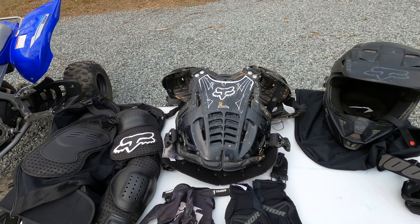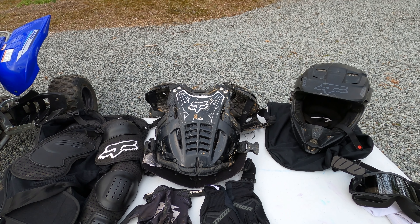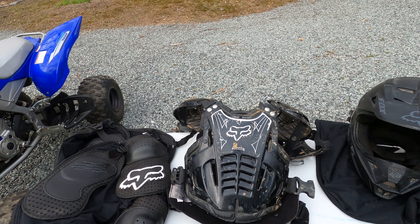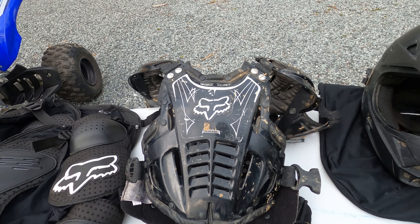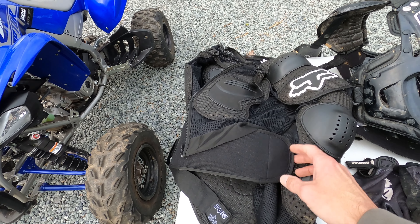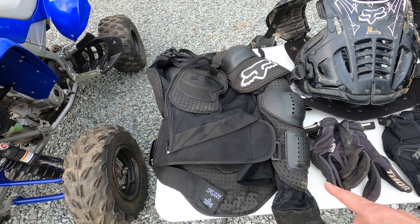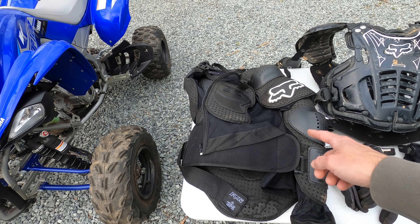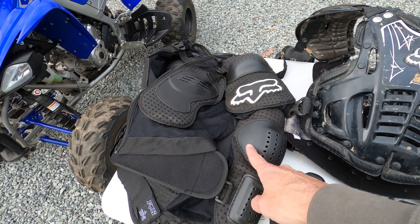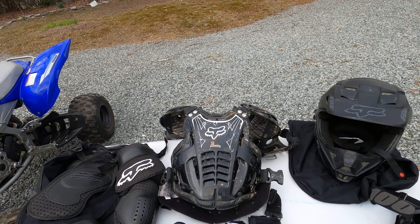Underneath the jersey you'll want to wear some protection — roost guards or chest protectors. This is my Fox roost guard; I bought it when I started riding in 2013 and it's held up for a long time. A pro tip: wear a breathable shirt, then this, then your jersey — otherwise it can get really dirty and is a pain to clean. I also have one with full padding that I've only ever worn under a jersey. It's got back protection, shoulder, and arm coverage. In summer it can get too hot, so I adjust based on the season.